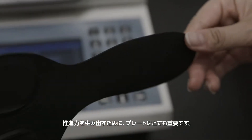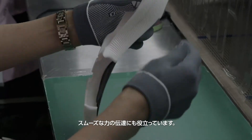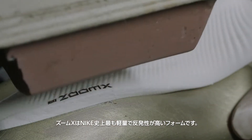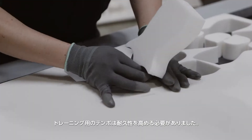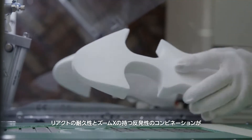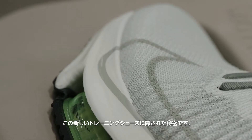The plate is important because it helps provide some propulsion. It also helps smooth the transition between the foam and the airbag. Zoom Max is the lightest and most responsive foam that we have. However, because this is a training shoe and we want it to last, we put React foam in the heel. This combination of durability and energy return is what makes this shoe super special.